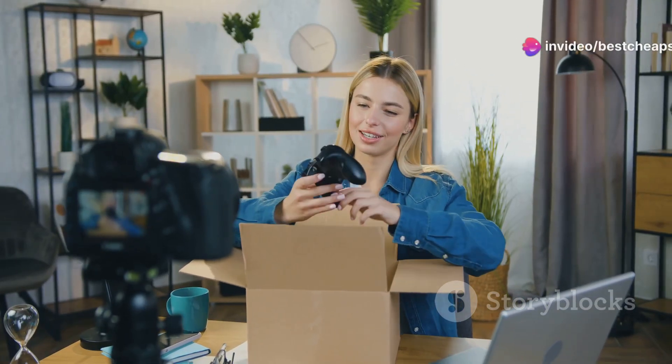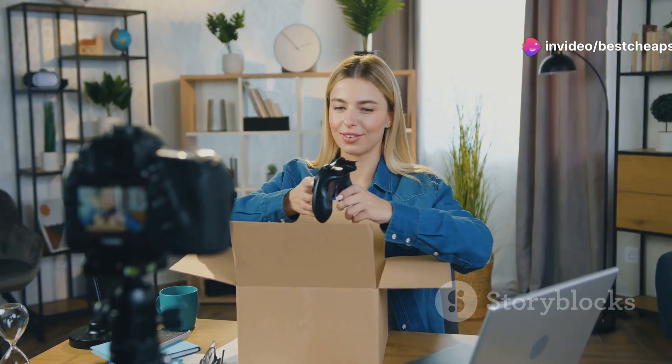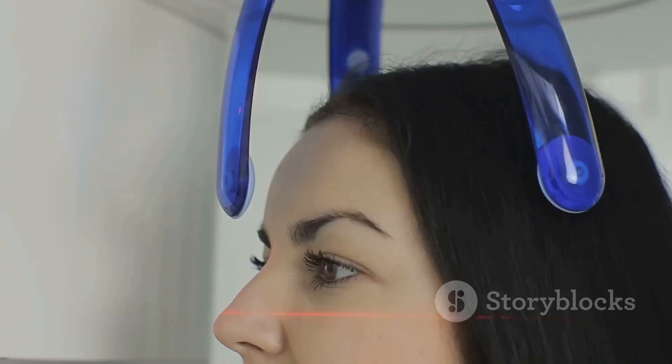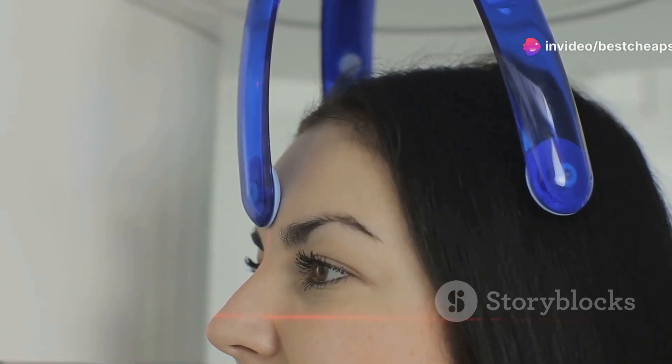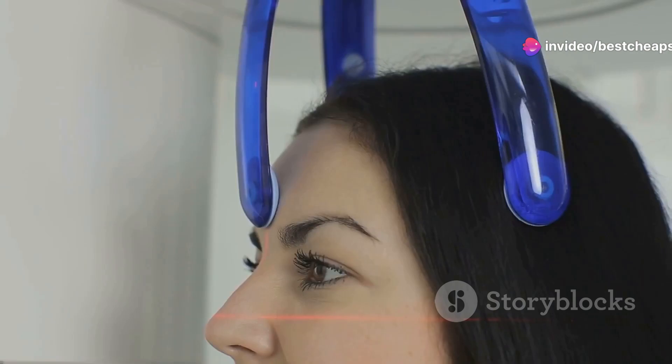So I tried the GrowBand Pro from HairGuard.com, and let me tell you, it was a disaster. As someone who's always on the lookout for the latest tech gadgets, I was intrigued by the promises of this device. A headband that claims to stimulate hair growth through air pressure? Sounds cool, right? Well, not quite.